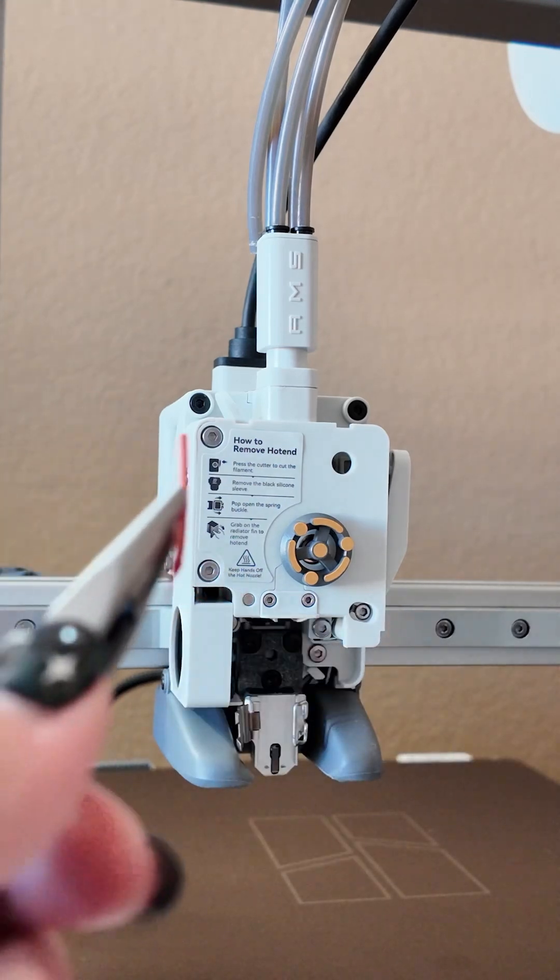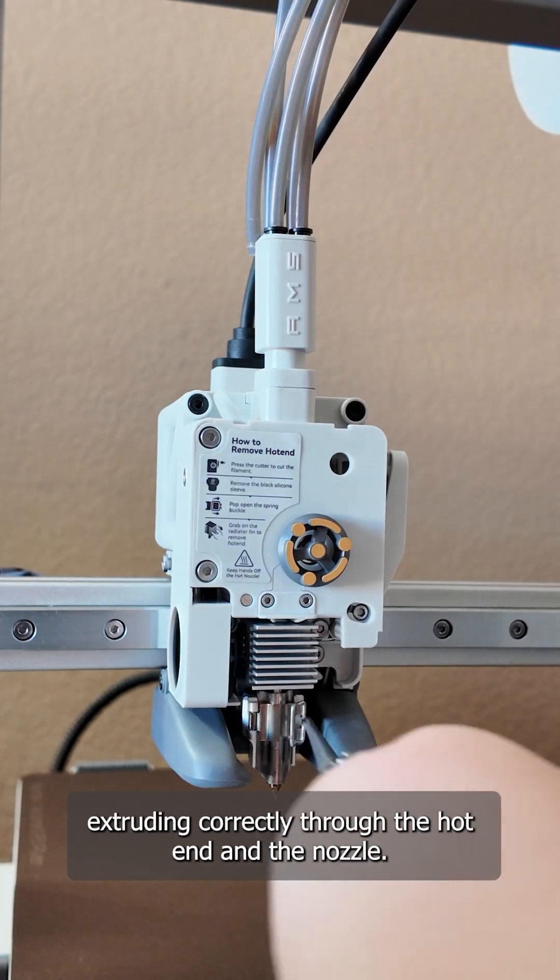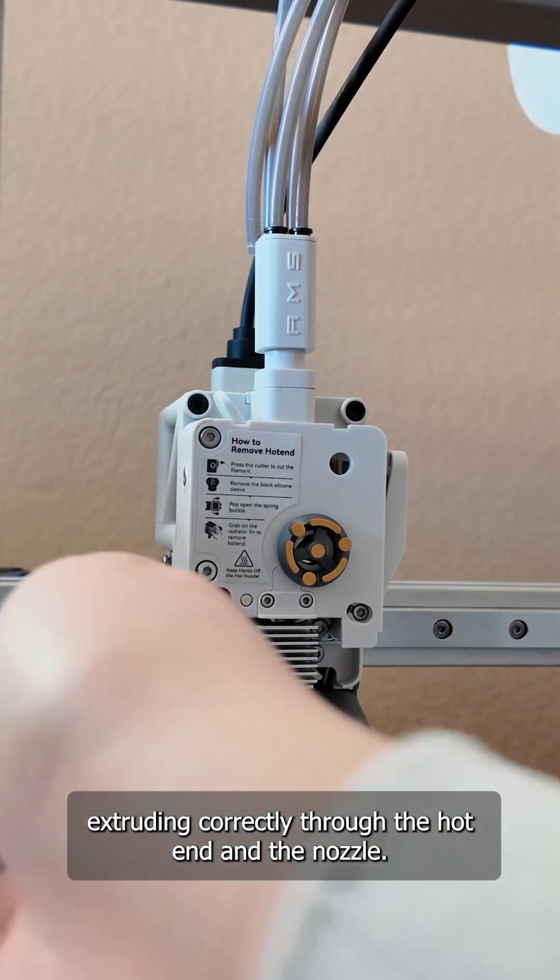And that's it! Reassemble everything and reload the filament so that it's extruding correctly through the hot end and the nozzle.